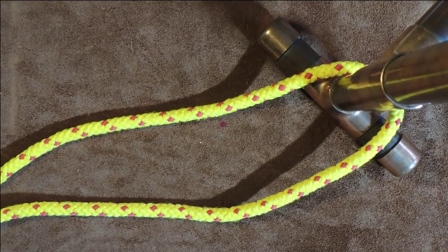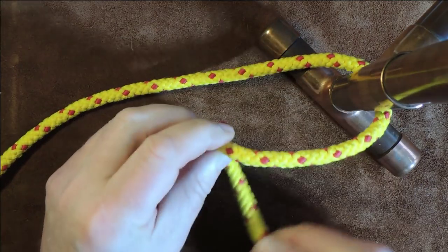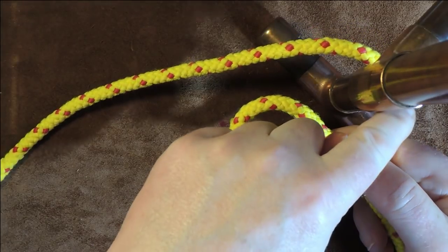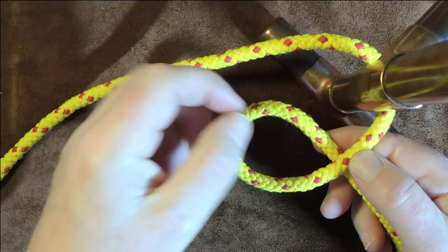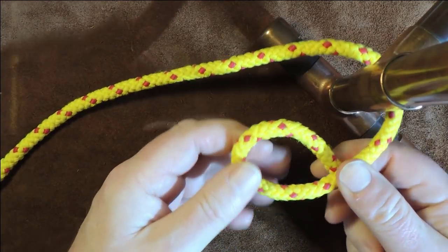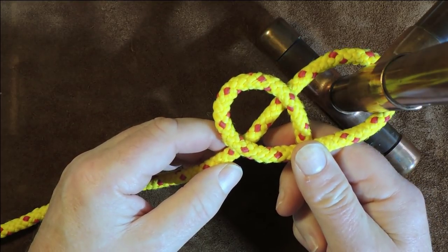Now that we've done that, the next thing I'm going to do is on my working end, I'm just going to form an underhand loop. So you can see here, there's my working end — just form an underhand loop. The cordage is now going round, it's going over the working end, and then the working end is coming underneath that piece there. Once we've done that, we then get our working end and pass it over our standing end.